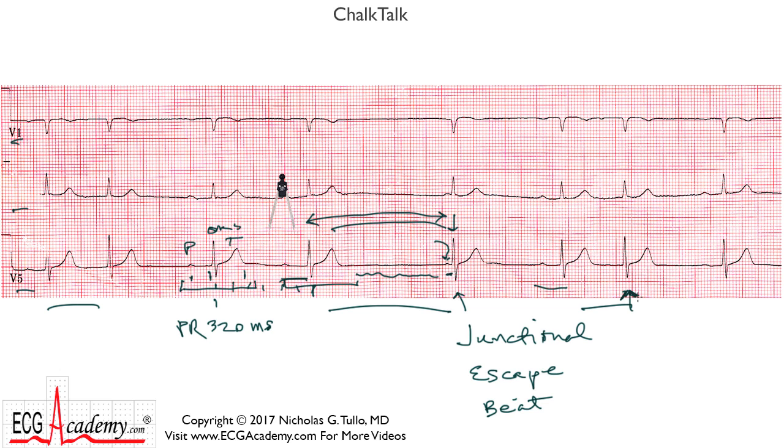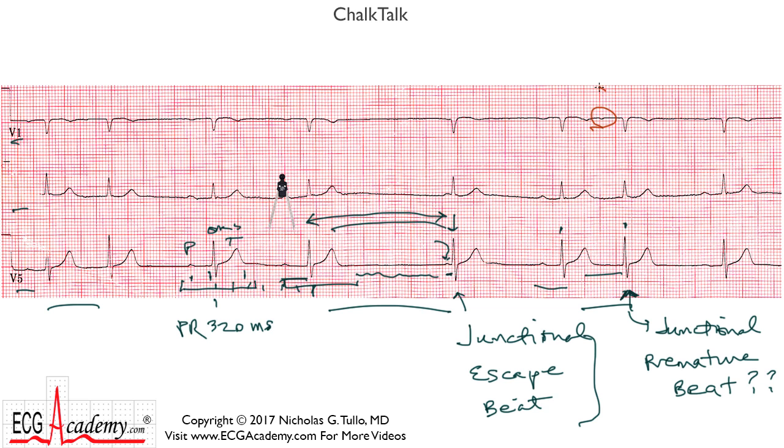And then you have a sinus beat here, and then what's this beat here? This beat seems to occur early — it's a premature beat, coupled at about 75 beats per minute, and there doesn't seem to be a P wave in front of it. A lot of people will say we've got junctional escape beats, maybe this is a junctional premature beat. But here's where looking at different leads becomes extremely helpful. If you're stuck with a single lead monitor, you're going to be at a distinct disadvantage. Because if we look up here, there's a P wave in this lead that we don't see in either of the other two leads — but it's clearly there, and it's clearly conducting at about the same PR interval of maybe 300 milliseconds. But it's way, way early when you compare this coupling interval with the underlying atrial rate of about 50 beats per minute.